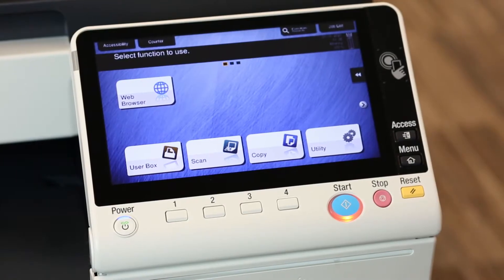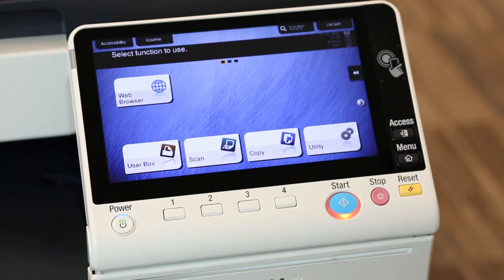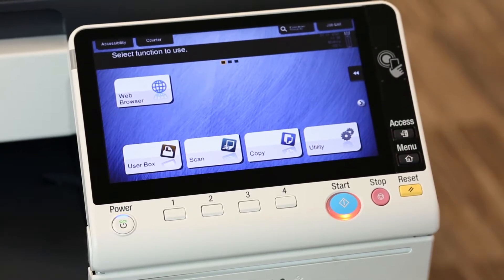Hi, this is Marty Carter with Sumner One Service. Today I'm with a Konica Minolta BizHub 558, and we're going to talk about print errors.